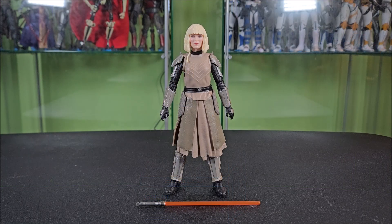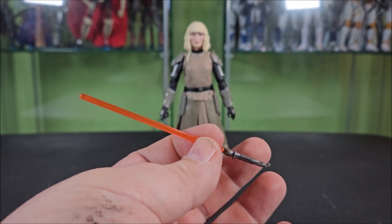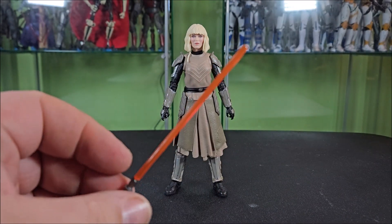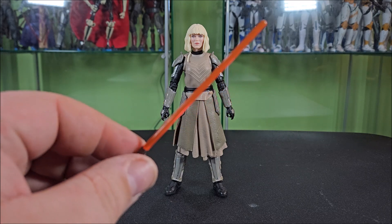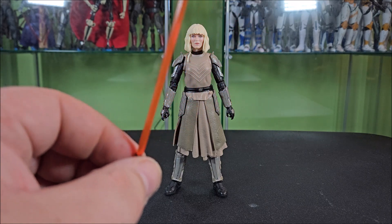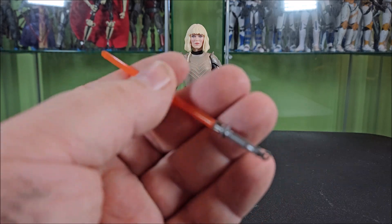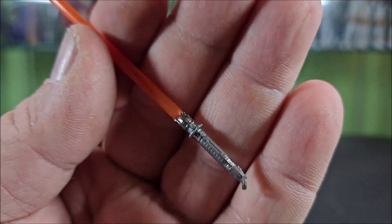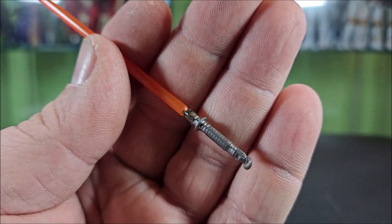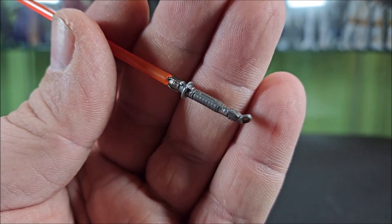All right, so here's Shin Hati out of the packaging. Let's go ahead and start by taking a look at our accessories. She comes with her single-bladed red lightsaber. Now, this is not a red-red — this actually has that very faint hint of orange to it, which is really nice. It's not just flat red like so many of the Sith lightsabers are. That's very show accurate, and I appreciate that. It looks very good. The hilt is sculpted very nicely. You have a kind of ribbed grip area with the cutouts on either side of the hilt.